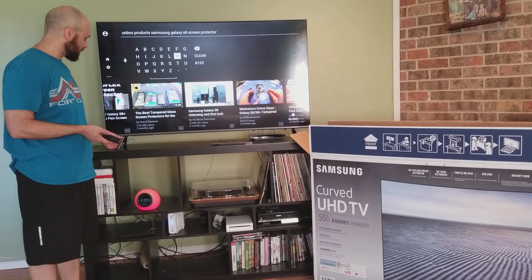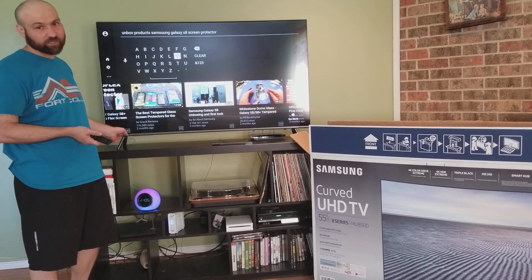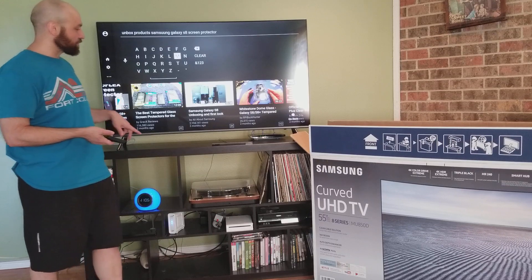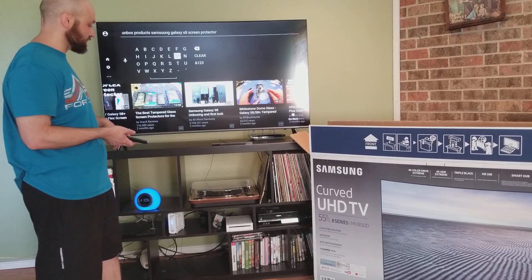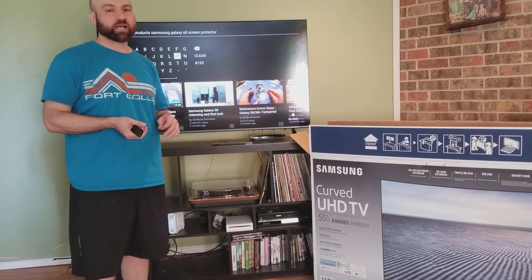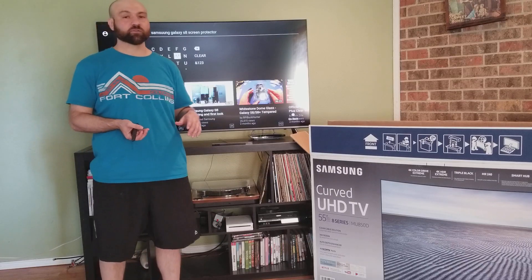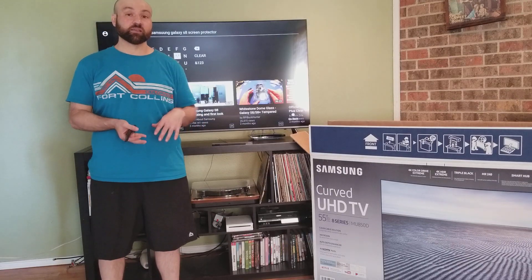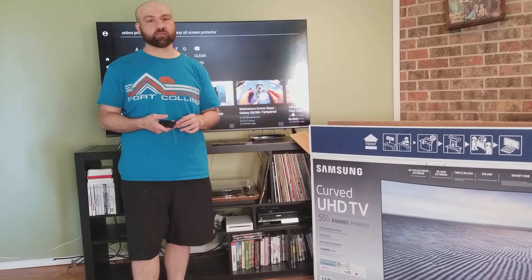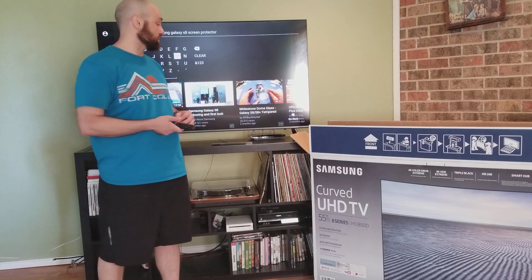These are part of the base — I think they're actually part of it, not something you separately attach. They look good. One problem I will say is with the clean cable solution: if you run the cables through it, it can leave the power cord a little bit short. So you might have to place your TV close to an outlet, or just get an extension cord. But that's just a minor, minor problem — easily resolved.